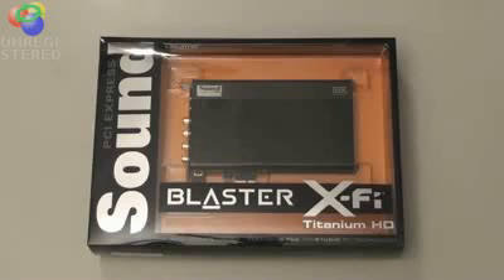It's for the audiophile. The Titanium Fatality is still, I think, their primary gaming sound card, but this is their primary audio card.